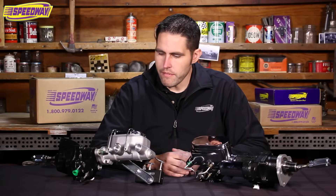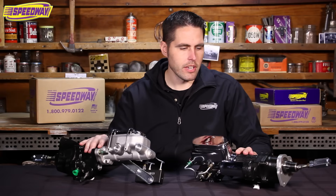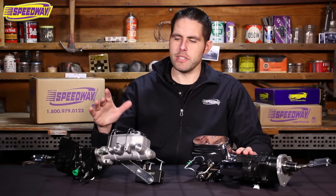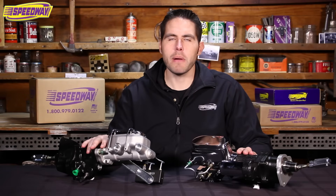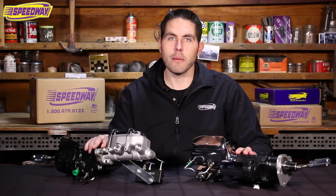Hello everyone, welcome back to Speedway Motors, my name is Pat. In front of me I have a couple units from CPP — this is their hydro boost brake systems. This is a great option if you're running a big motor with a big cam and you're having problems with vacuum for your regular power brake systems. These systems push out 1800 pounds of pressure at the wheel cylinders and should be more than enough to stop any ride.